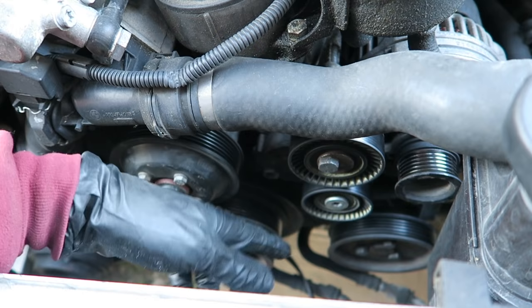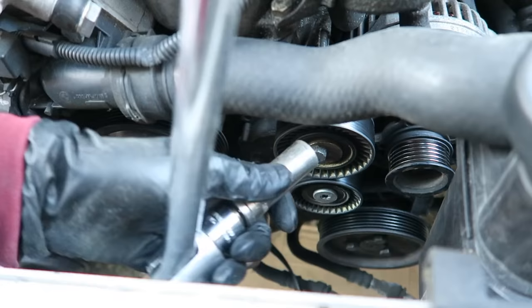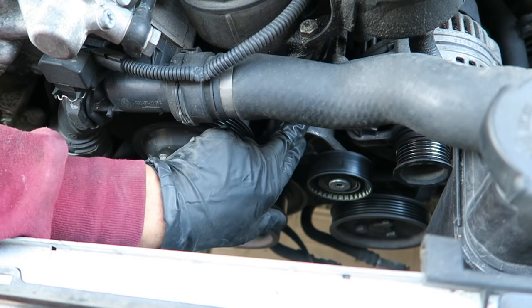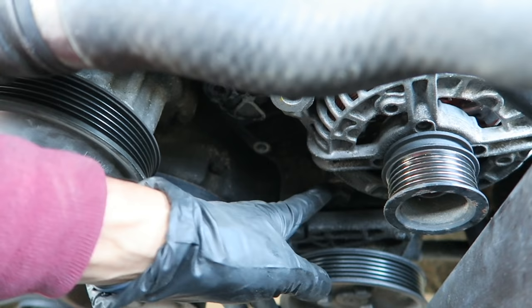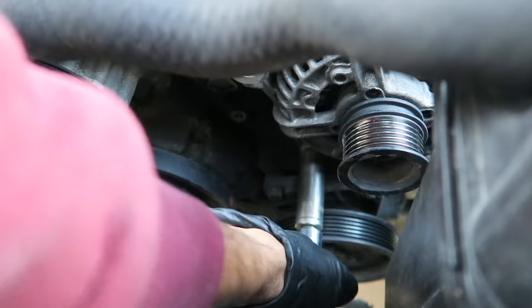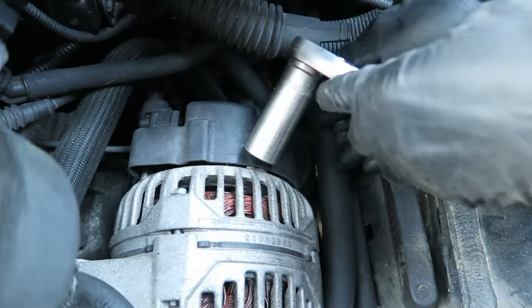Now remove the alternator. First remove this pulley, which is a 16mm, then remove the tensioner — there's a 13 millimeter bolt on top and a 13 millimeter bolt on the bottom. Then get the bottom 16 millimeter bolt for the alternator. From behind the alternator, remove the connector by pushing the tab in and pulling it off, then remove the actual terminal which is a 17 millimeter.